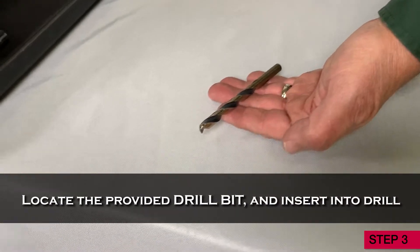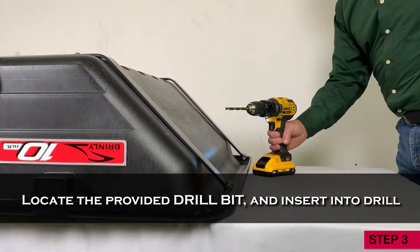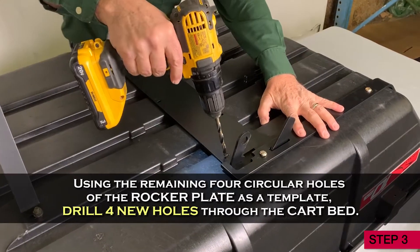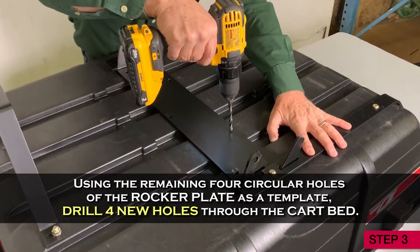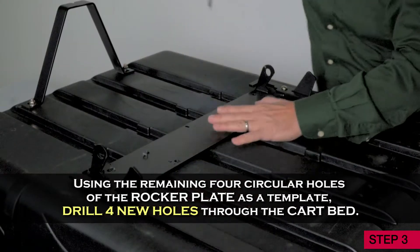Now locate the provided drill bit and insert it into your drill. Using the remaining four circular holes of the rocker plate as a template, drill four new holes through the bottom of the cart bed.